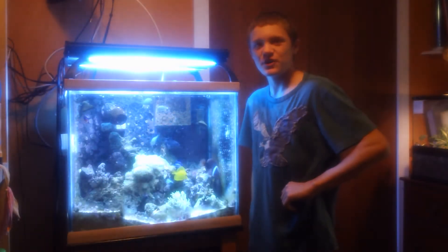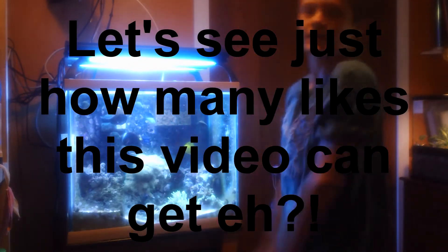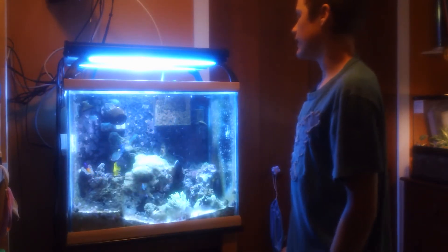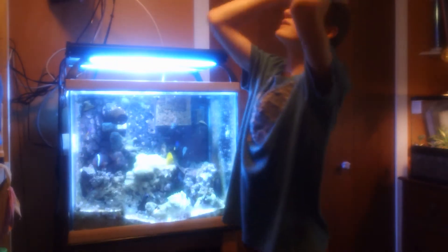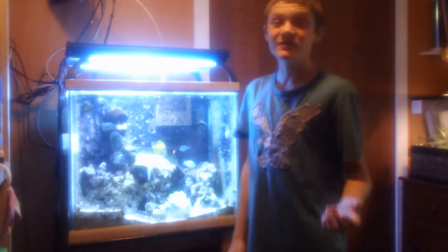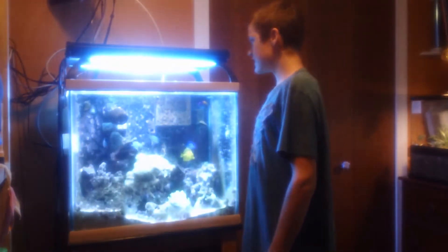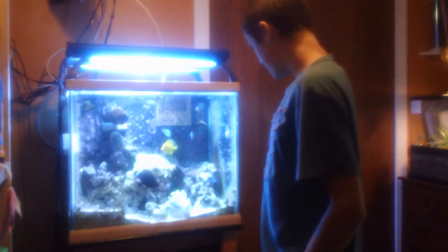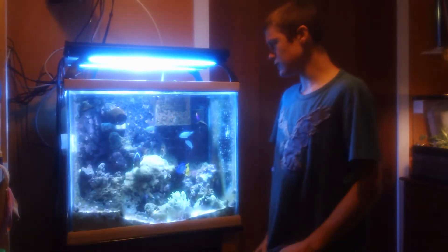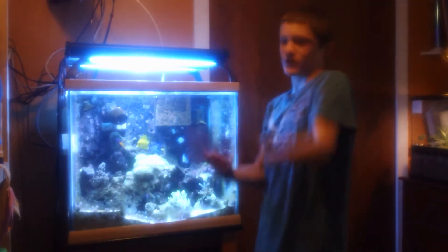Hey guys, what's up? I'm sorry I couldn't do the Friday video. I just lost all my views and everything — I'm so mad. I haven't been in front of this camera in a really long time. It's so weird. Anyway, you clicked on this video so that's what we're going to talk about.